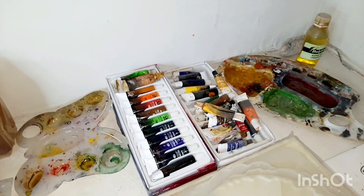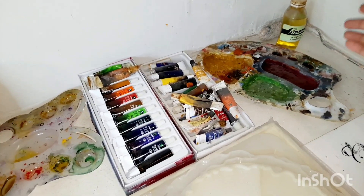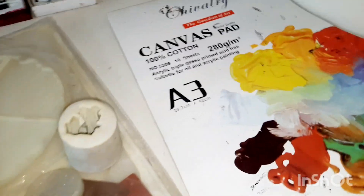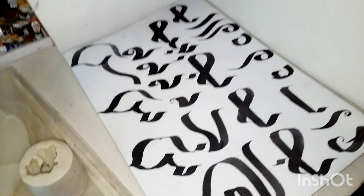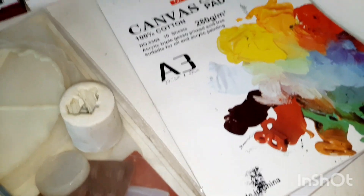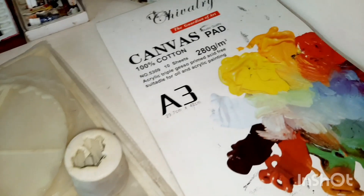In this corner there are oil paints and linseed oil. Here is a 100% cotton pad — it is 280 grams. It is very good if you are learning calligraphy or doing it. You can practice work and later frame it, because this is a canvas pad and you can frame it just like you do with framed canvas.